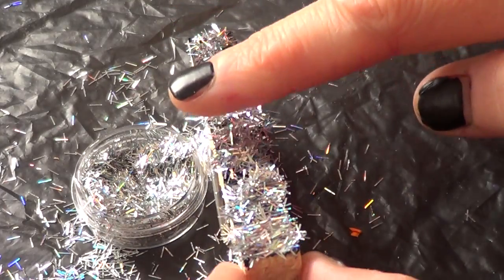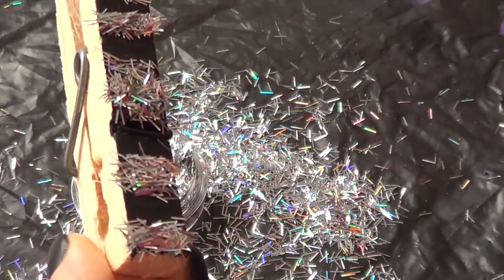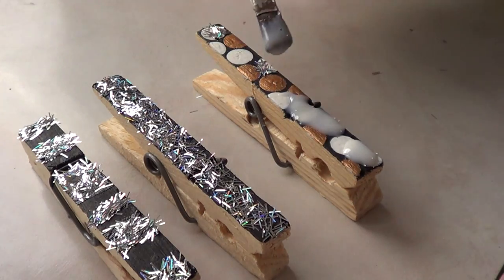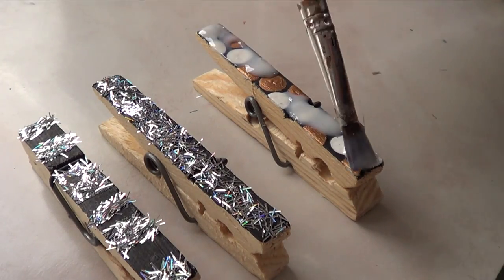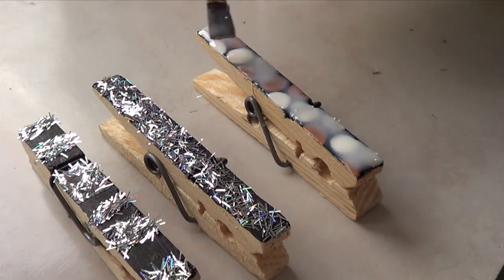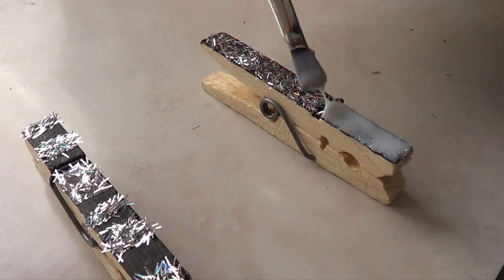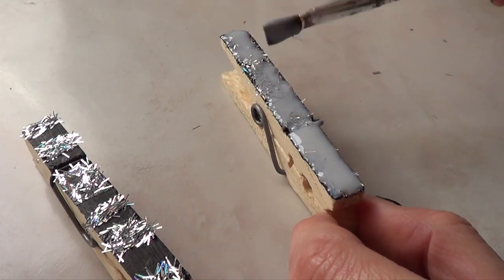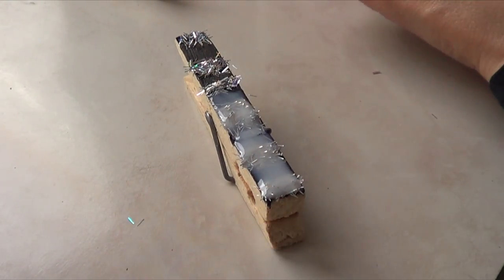Just tap them a bit so they stay in place. Once done, remove the excess glitters and you have yourself a pattern. I loved how the holographic pieces showed their true colors, but it was too messy if I didn't protect them by adding gloss — they would be too loose. If you're not going to move them at all and you like the messy look, you don't have to apply gloss. But since I'm actually going to be moving and opening those clothespins, I decided to add some gloss. Once you add the gloss it does lose the holographic effect a bit, but it was necessary to keep things tidy.